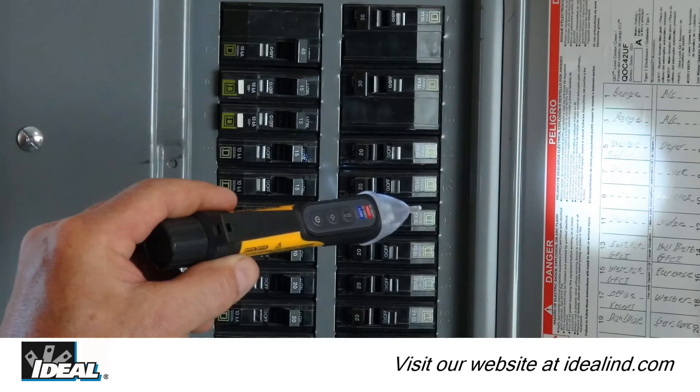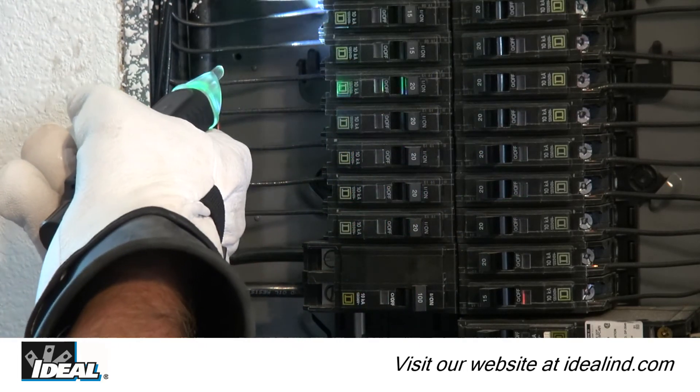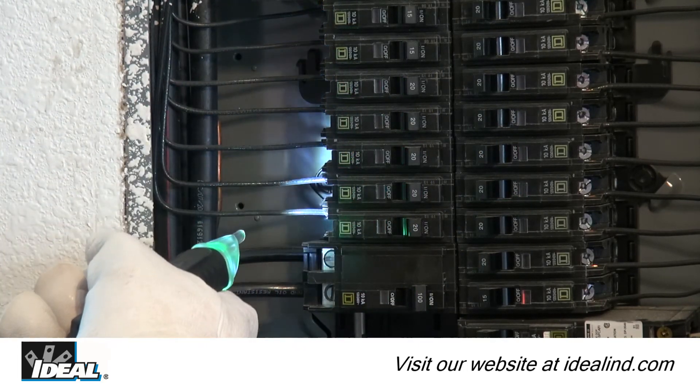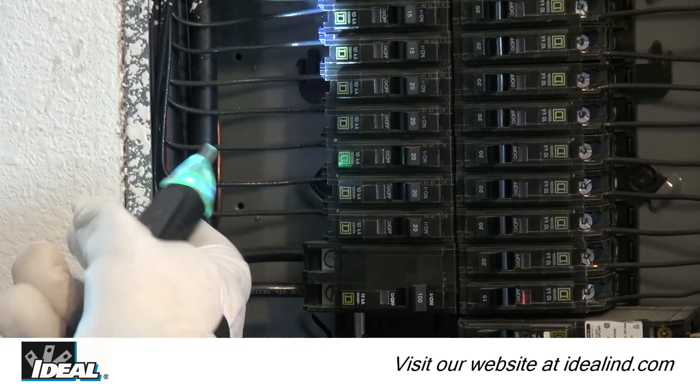An LED flashlight in the tip operates independently of the tester's functions and can be used to illuminate the work area. Press the flashlight button to turn it on or off. The tester is set to flashlight off when powered on, and the flashlight will auto-power off after five minutes of no voltage detection.